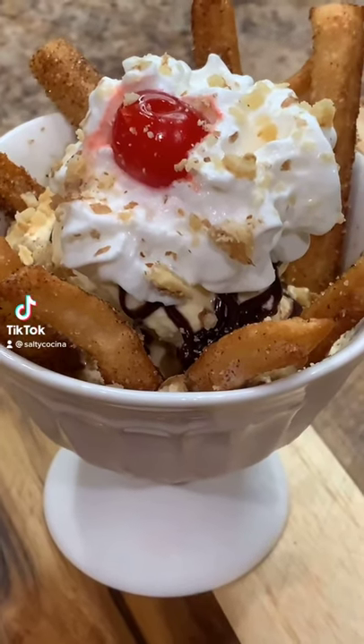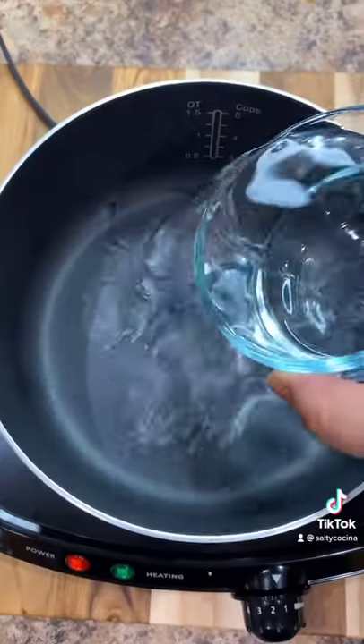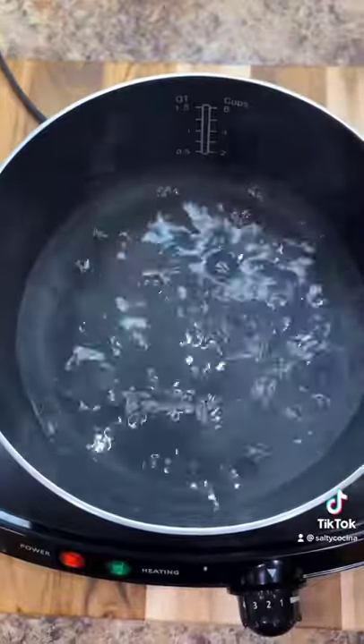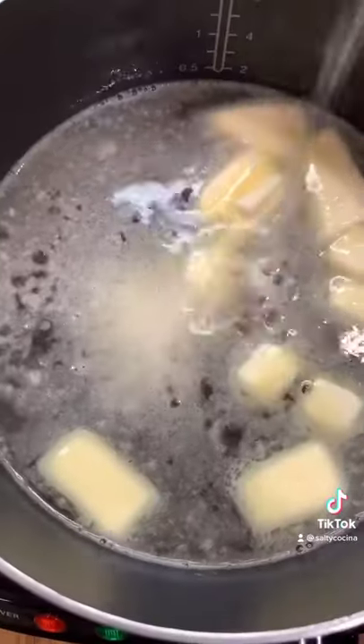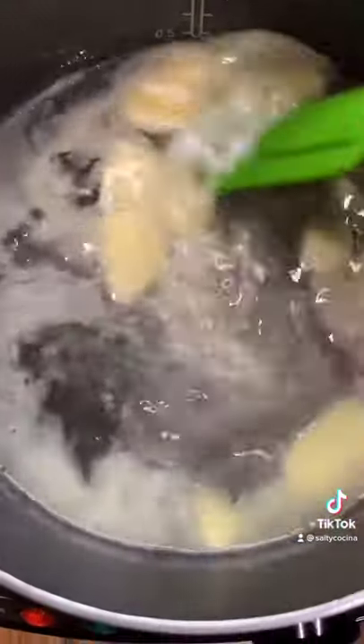For today's recipe we're making a churro sundae. Add 1 cup of water to a medium saucepan over medium heat, 2 tablespoons of sugar, half a cup of unsalted butter, and half a teaspoon of salt.